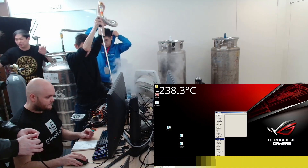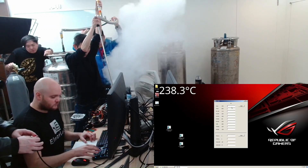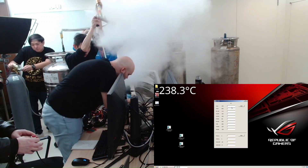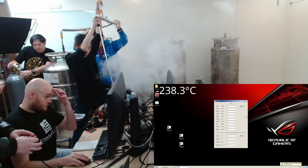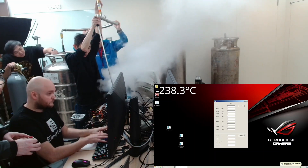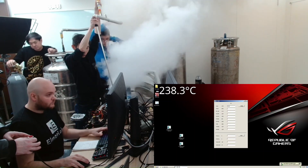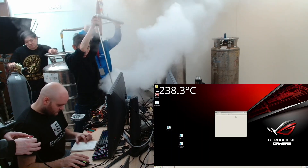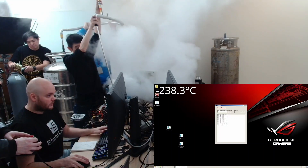No, no, no. Sorry, sir. Keep working on what? You want to start working here? I'll let you know when I'm at the right temperature.